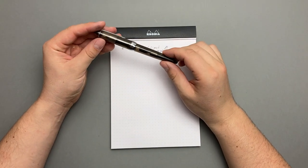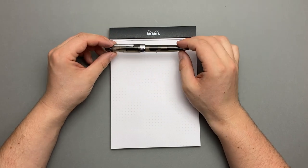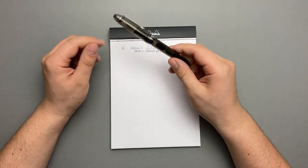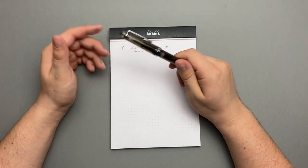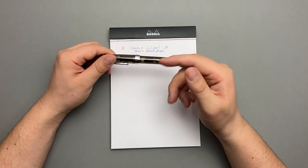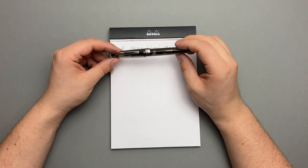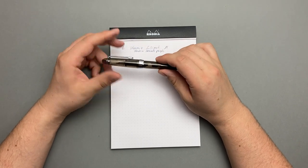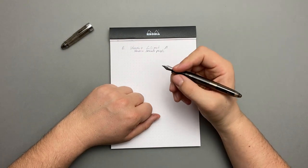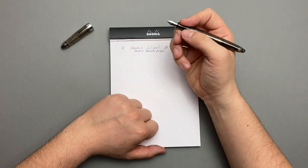Auf Platz 5 ist der Jinhao 992. Von dem bin ich super positiv überrascht. Den habe ich in einem Füller-Bundle für 1 Euro gekriegt. Hier drin habe ich Monteverdi Dokumente Black. Das habt ihr schon im Post-Crossing-Video gesehen – hiermit schreibe ich meine ganzen Postkarten. Die Feder ist eine F-Feder, finde ich persönlich super fein. Er liegt gut in der Hand und die Feder gleitet richtig gut übers Papier. Das ist meine Nummer 5.